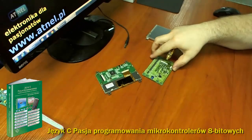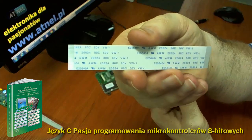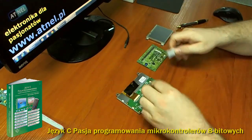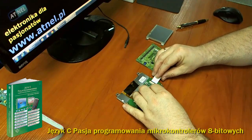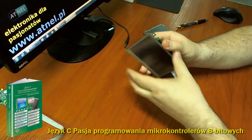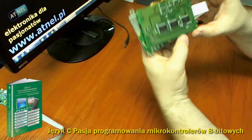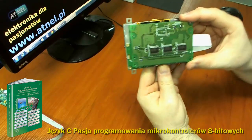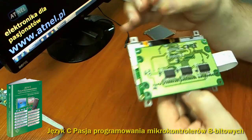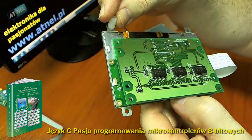Do podłączenia obydwu wyświetlaczy używamy z jednej strony standardowej tasiemki około 10cm, taśma 30-pinowa do złącz mini ZIF. W przypadku wyświetlacza 4,3 cala wystarczy tylko ta tasiemka. Podpinamy ją i możemy zamontować całość w tak zwaną kanapkę. Płytka konwertera jest nawet mniejsza od gabarytów wyświetlacza, jednak na specjalnych tulejach dystansowych można zamocować zarówno sam konwerter, jak i wyświetlacz.